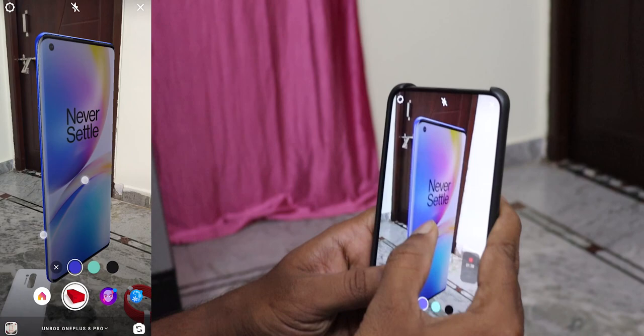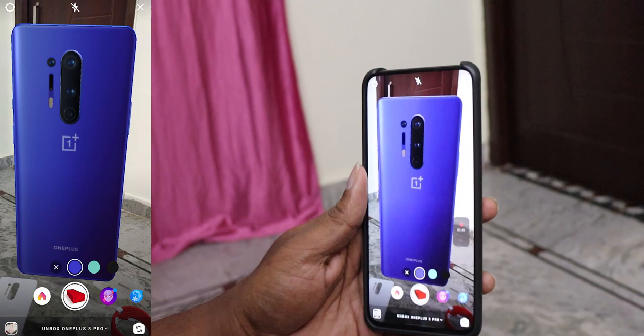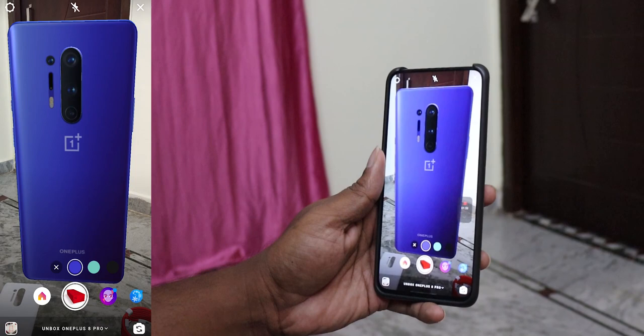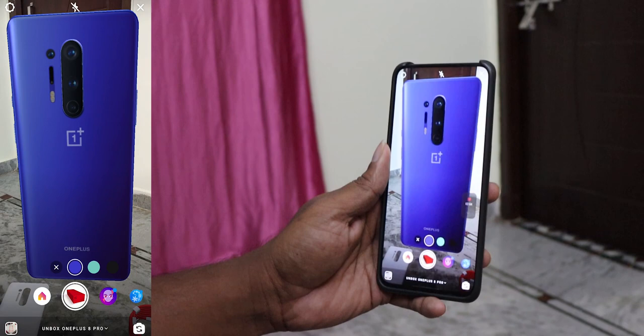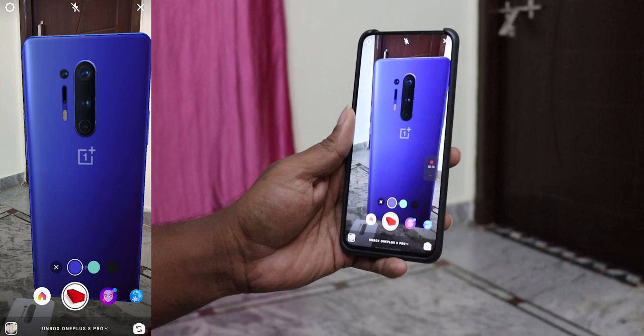I have a volume button. I have quad camera support. I have a Sony IMX589. I have a wide angle sensor. I have a 3x optical camera. I have a color filter. I have camera options and a laser autofocus. You can use dual tone flash.